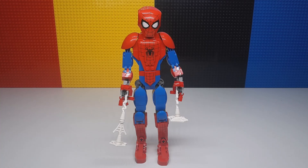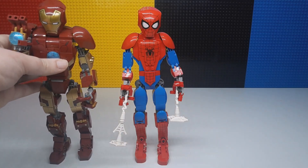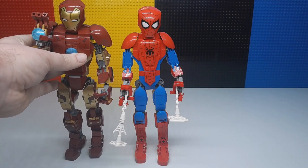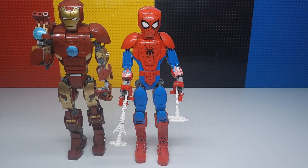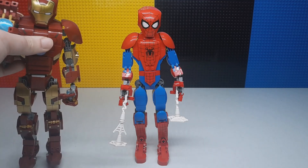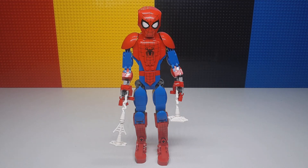Hey guys, welcome to the Brick Separator. Today we're going to take a look at the Lego Marvel Spider-Man figure. This is going to be in the same style as the Iron Man one that they've done. Just a little bit of scale there — they're pretty much the same size. Iron Man is just a little bulkier in his whole chest area, but I really like these buildable figures.